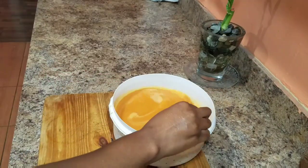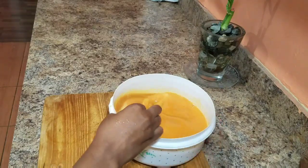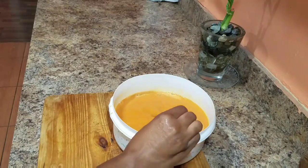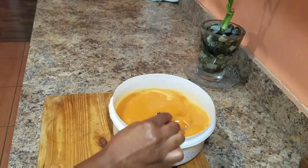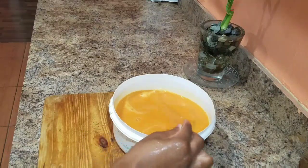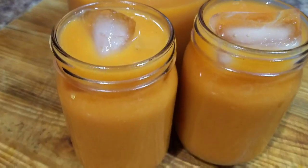So basically, this is the juice. As I said, I'm not going to add any sugar, but if you guys want to, you can always go ahead and add some brown sugar or some granulated sugar. We're just going to serve this up on some ice and show you guys the final product.